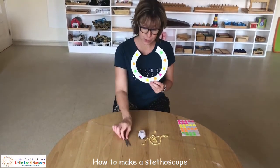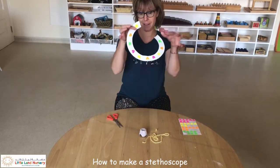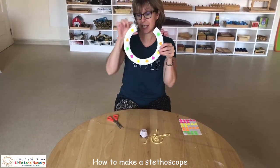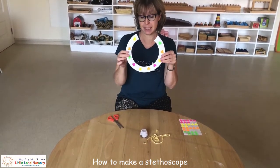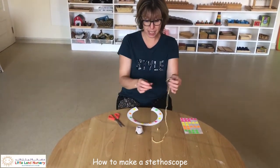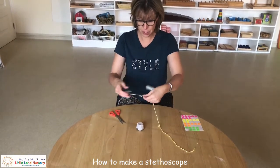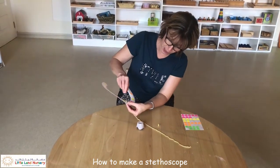Then you need to make a little hole — I just use the scissors to make a little hole in the bottom. I got this from a paper plate, so I just cut around the rim of the paper plate. Then you need to thread your piece of thread or wool, and you can use your pair of scissors to help push it through.